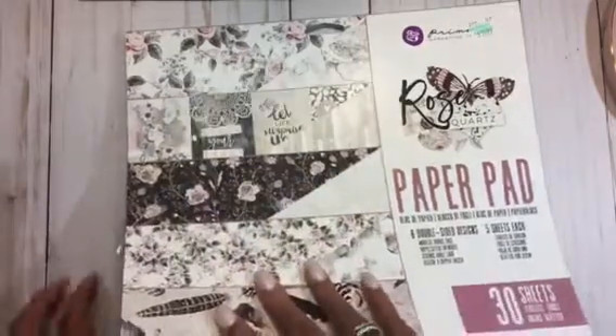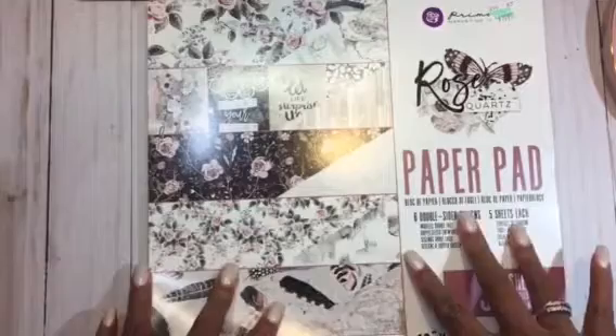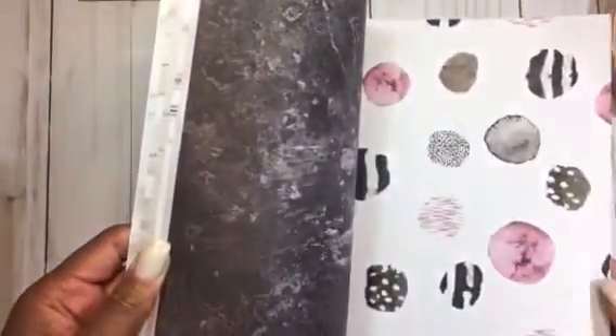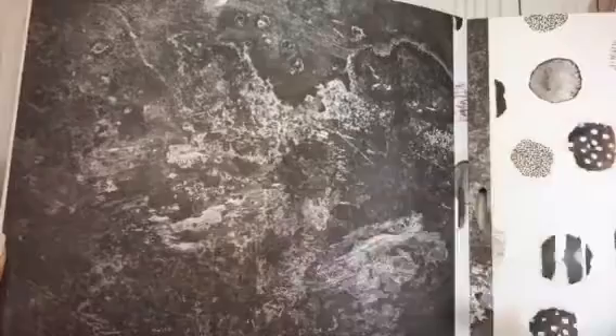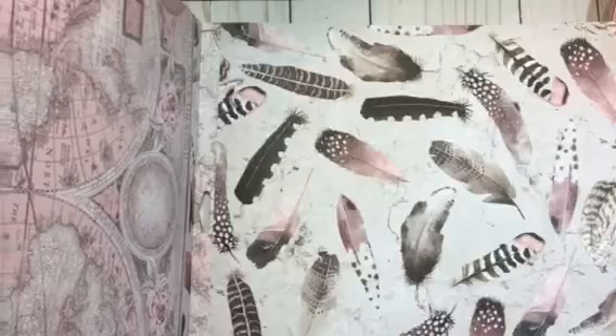I believe it was Erica who is Scrap Diva 29 — total enabler alert here with this paper pad. This is the Rose Quartz by Prima — really pretty paper, just muted pink and gray all throughout. Kind of looks like mixed media, like a wash of color. I love these; they look like watercolored feathers right here.